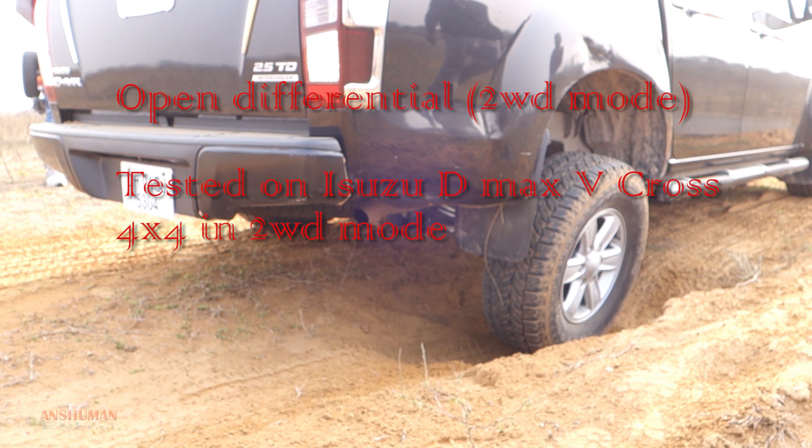With an open differential, all the power gets diverted to the tire which does not have traction. As a result, the tire with traction gets no power and the car cannot move forward.